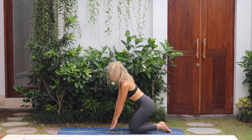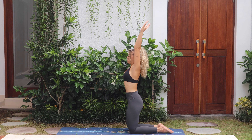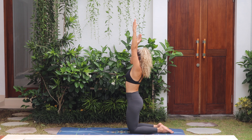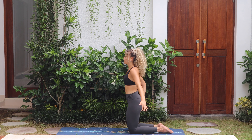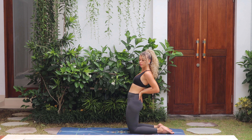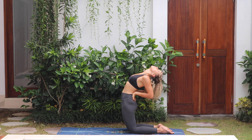Push yourself up to a kneeling position. Sweep both arms up, inhale. Exhale stretch into the left side, right arm comes over. Inhale through center, exhale stretch over to the right side, and release. Take both hands to the lower back — we're going to lean the body back slightly, shift the hips forwards, open the chest, and option to let the head fall back. Feel a nice back bend, pushing the hips forward, and release.